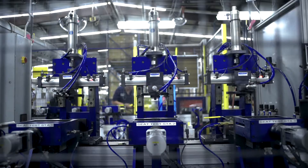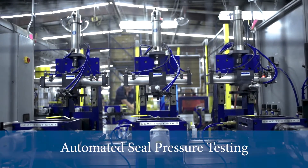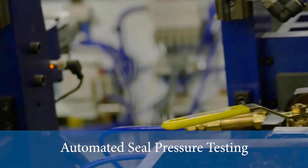So on this station here, we're actually doing two valves at once. It's going to open the valves, put air pressure inside them, close the valves, and test them at the same time.